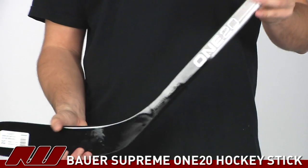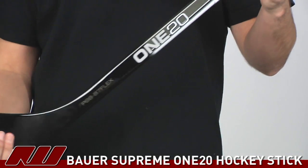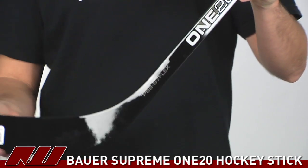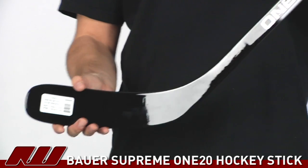As far as construction goes on this stick, it's going to be a combination of carbon and fiberglass materials. The blade is basically a solid design, so it's going to add a little more weight to the blade, but it's good for some great durability.